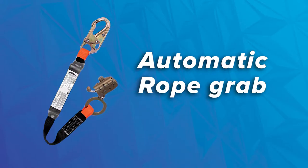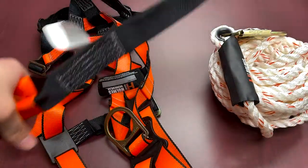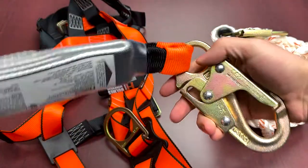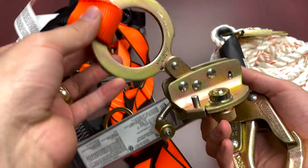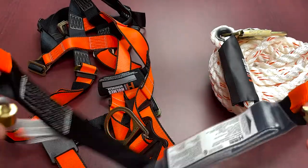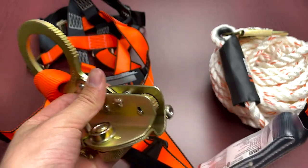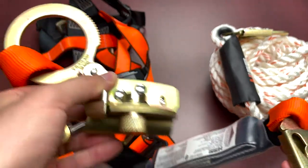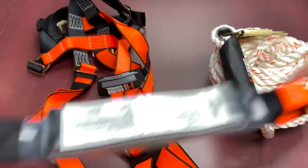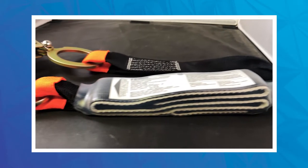Next is going to be your automatic rope grab. This is the new industry standard. Traditionally, these kits used to just contain a bare rope grab on its own. Nowadays, this is attached to a 30-inch polyester energy-absorbing lanyard, and the rope grab itself is made of welded riveted high-resistance steel. The shock pack is now a requirement within these standards going forward.